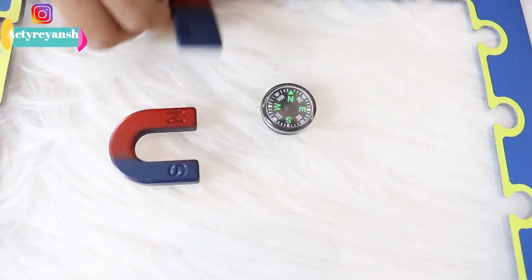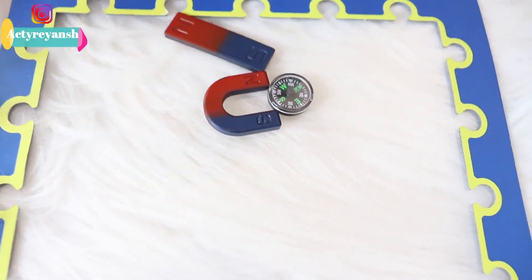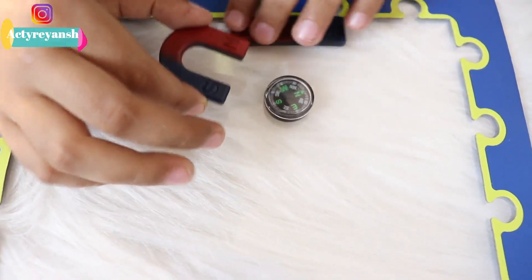Look at this — North and South. North and South poles are attracting each other, right?